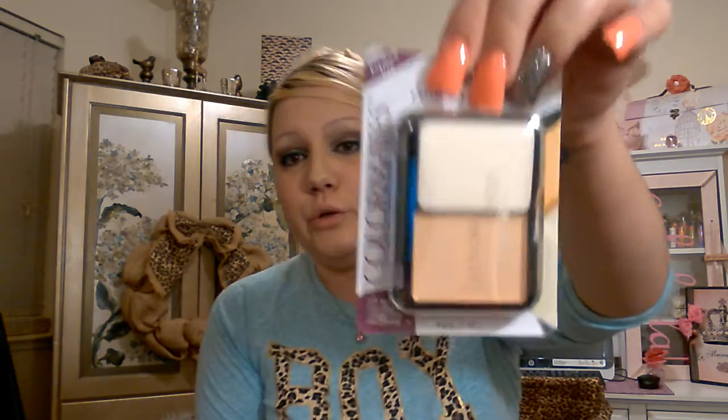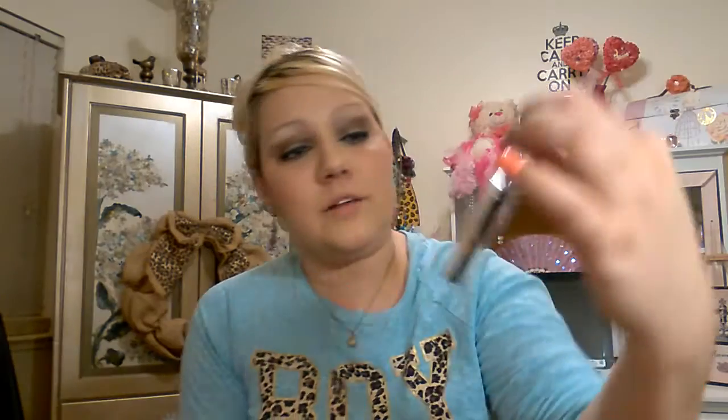I'm going to include this Color Mates compact makeup in light — it's paraben free, rich, smooth, natural looking, long wearing, and blends easily. It comes with its own little makeup wedge to apply it, and it's basically a cream foundation, which is a liquid and a powder mixed. If you apply the BB cream, then the Wet n Wild, and then this, I think you're going to get pretty good coverage for a dollar each. So those will all be included.